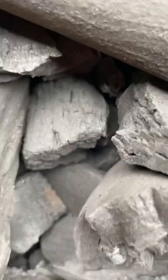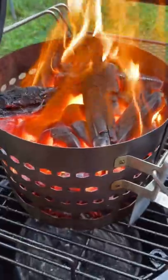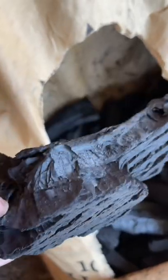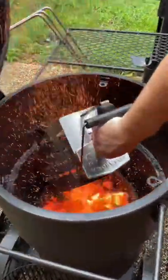Lump charcoal is made from 100% natural carbonized wood. It burns hotter, it lights faster, and it doesn't contain fillers. But since it's made from natural wood, it's not going to have a uniform shape, and it can leave you with an unsteady burn. Plus, it generally costs more.